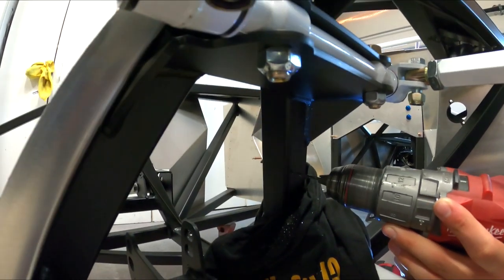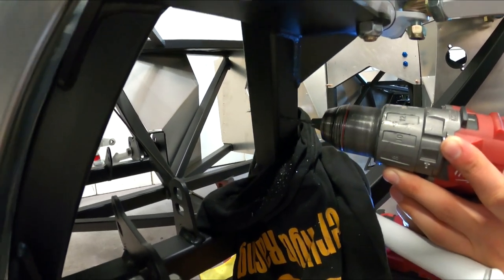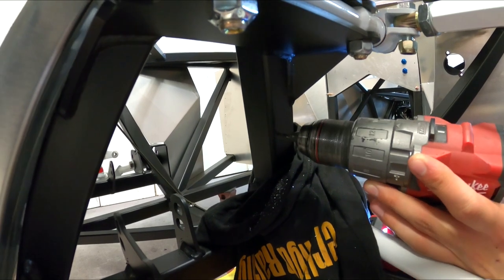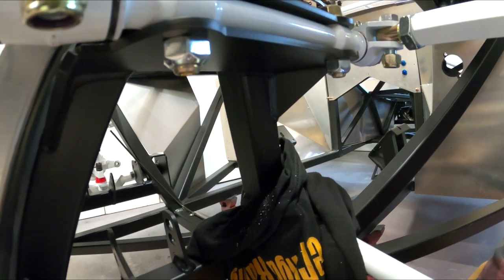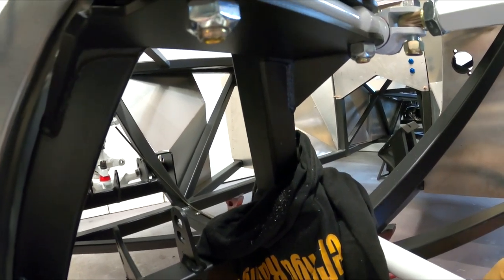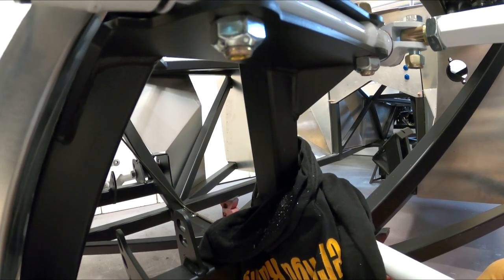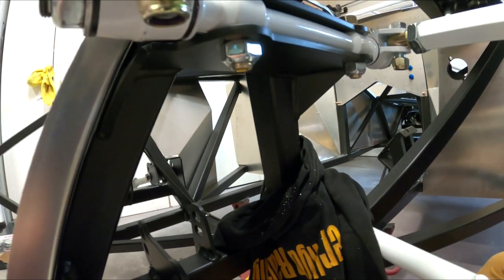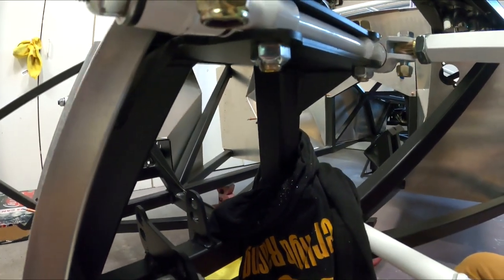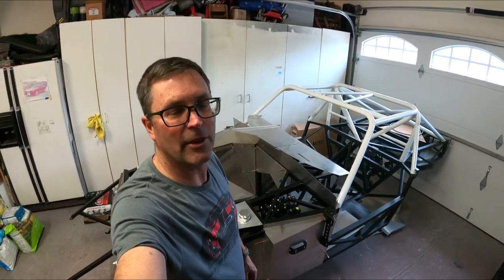Now we're drilling for the plate where the hard line and the flexible line junction meet. I'm putting them right where Factory Five recommends since I'm not sure of the exact position until I get the brakes on — still waiting on parts. We're going to tap these for 10-32. I may put rivets in eventually, but right now we'll tap them so I can pull the plates off and paint them, since they're raw laser-cut steel.